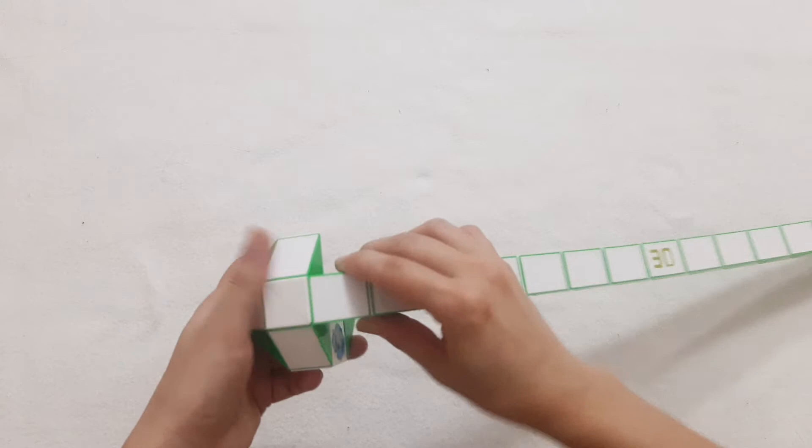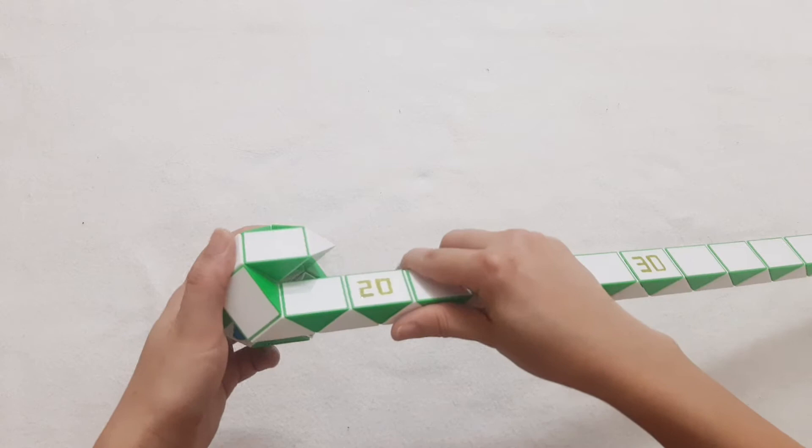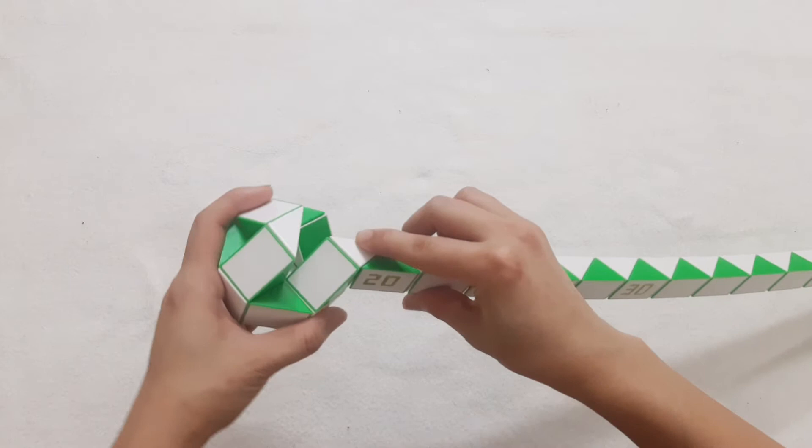One, two, three, go to the right side. And then the next one go up. One, two, three, go down and you can put them together.